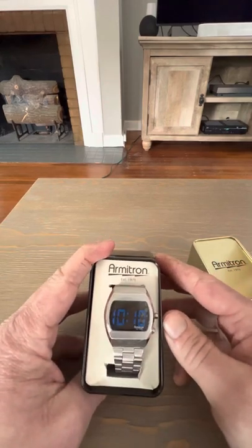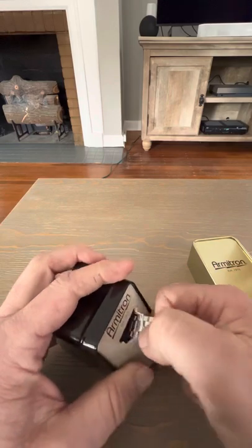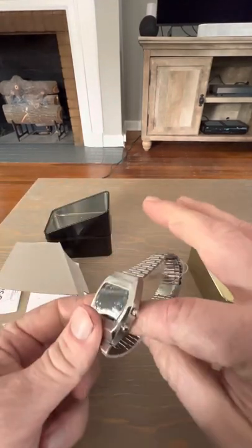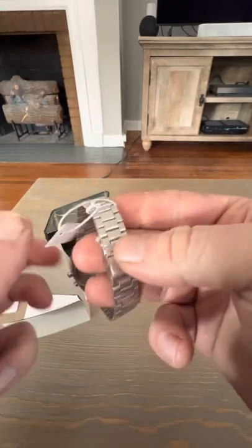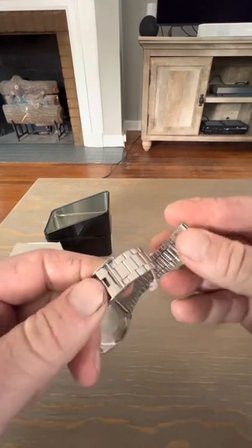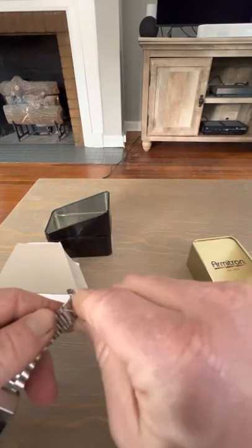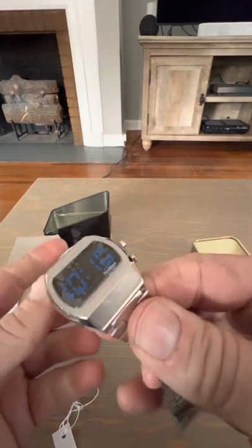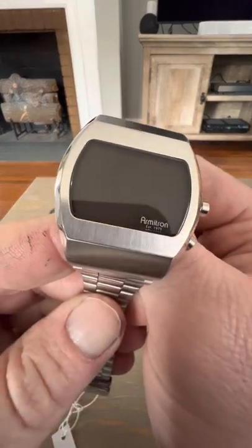Let's pop this case open and see what we've got inside. Check that out — that is a cool looking watch. This is the Griffey, which is the name of this particular model. It does have one of these kind of not-the-greatest bracelets with one of these slide-adjust clasps. Again, it is a very affordable watch, so you're not going to get anything fantastic, but it's not terrible for the price point.